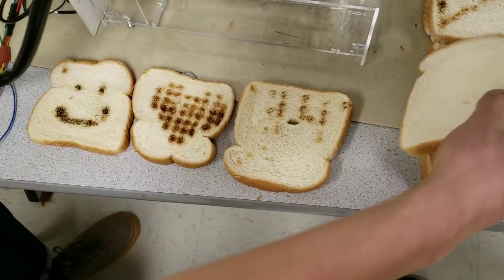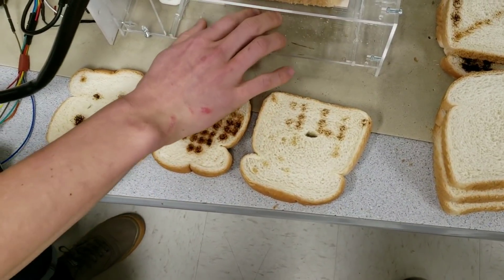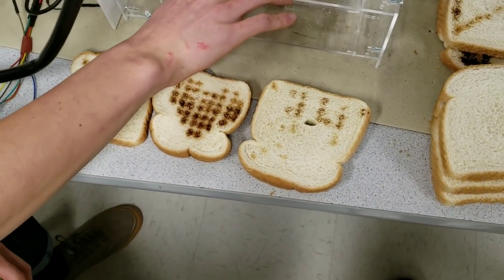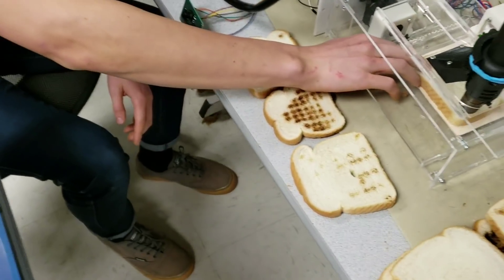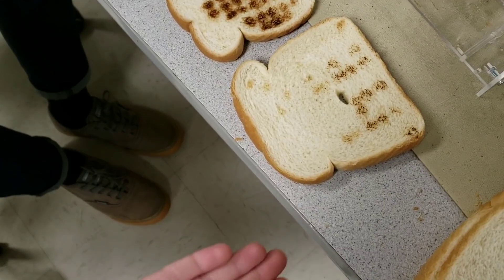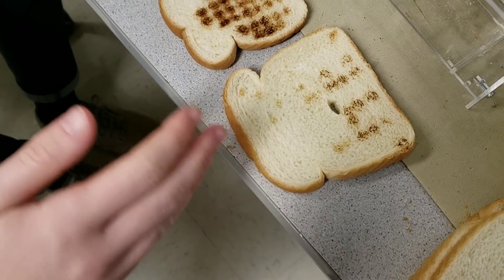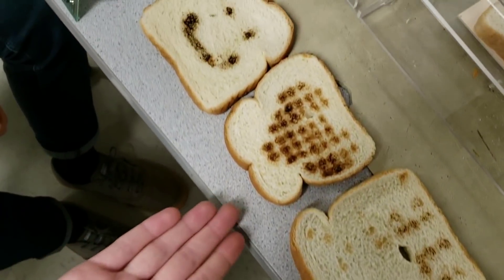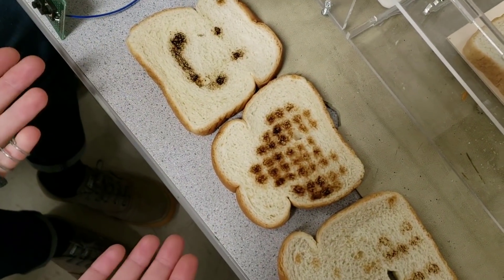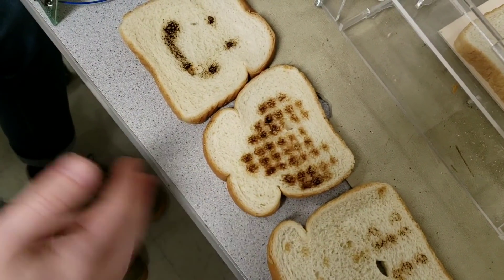We can pop in a piece of bread, and we have three modes operational with this Toast Spot. There's weather mode, which gathers the weather from Yahoo Weather and displays the temperature for the day, as well as a graphic displaying the weather — today it's snowing because we live in Ithaca. There's also an option for pulling an image off the internet; the Pi will process this image into a 10 by 10 matrix and toast it onto the piece of toast.